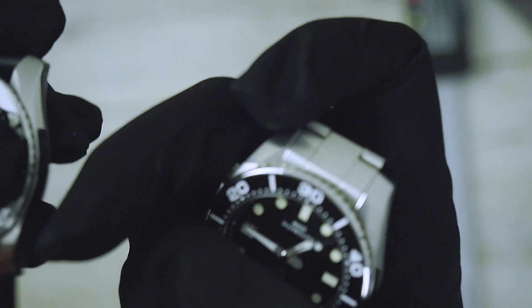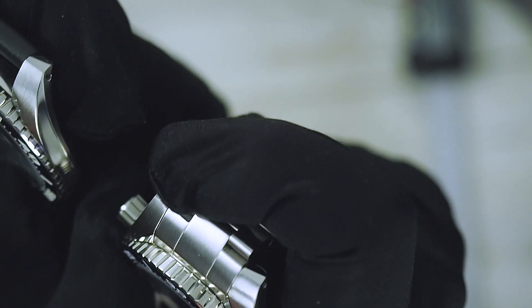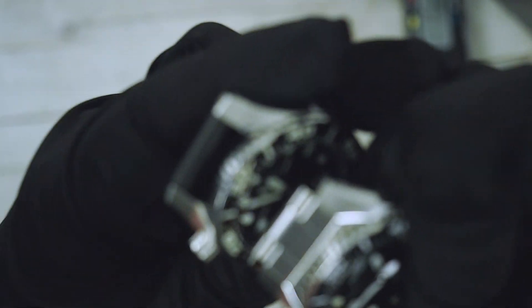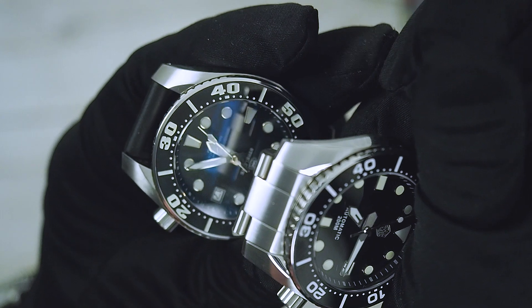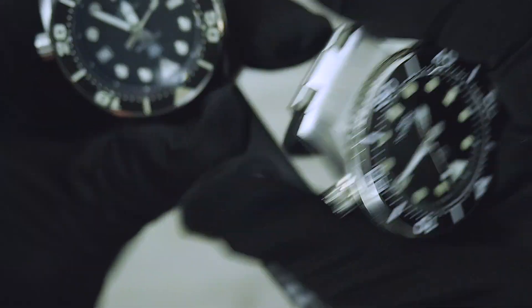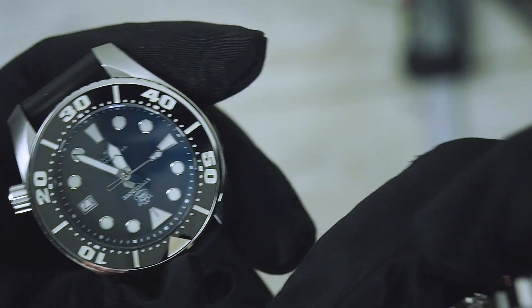The brushing on the lugs is almost the same on both the San Martin and Steel Dive — which is funny. I don't understand why they did the lug brushing almost well on both but not on the sides. I think they saved some money, and the Steel Dive is going really cheap — but the price difference between the two is not actually that big.